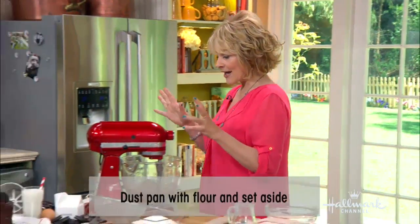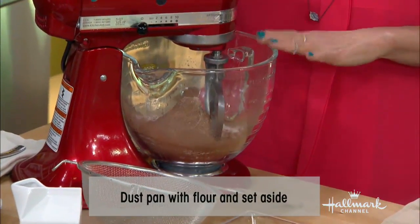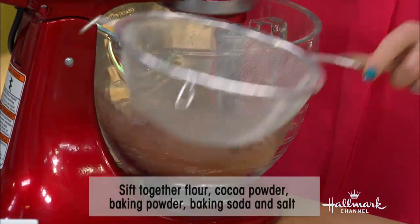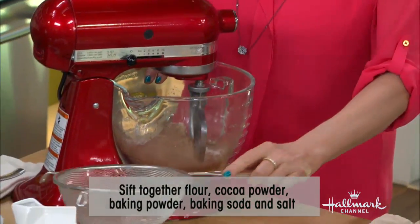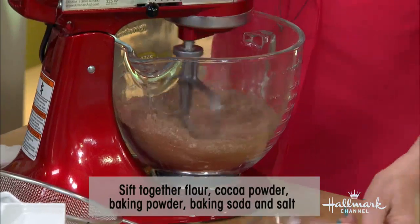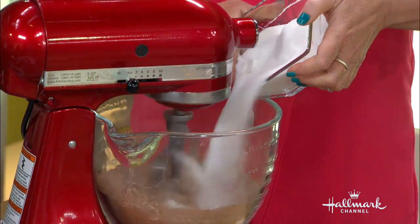In here I have the flour, the cocoa, sugar, baking soda, baking powder, salt. What we did was we sifted it, and we have it here in our mixer. So I'm going to turn this on low, and to that I'm going to add sugar. Just mix that in.